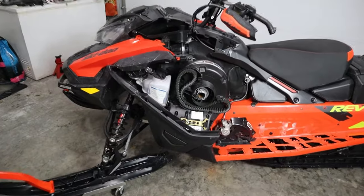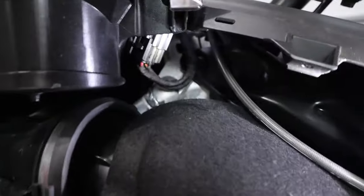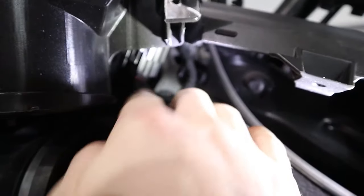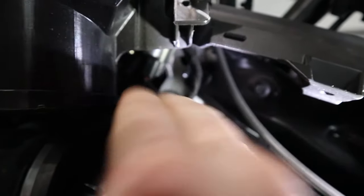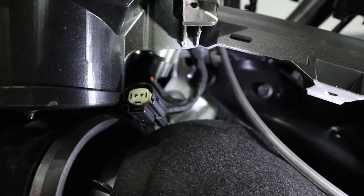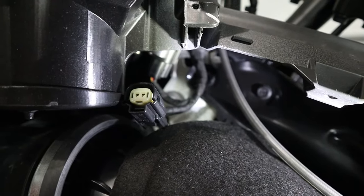Now that we got the panels removed, we can identify the accessory plug, which is this first plug right here. So we're going to unplug it for now, and that's what we'll use to power the heater for the cell phone and the USB charger.